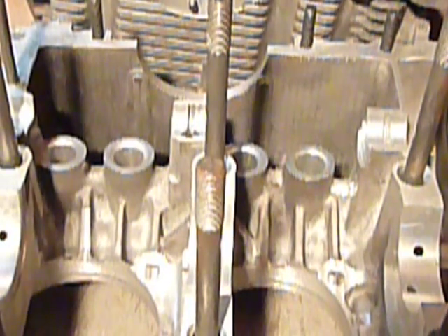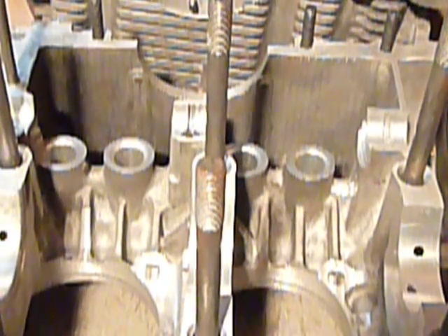What we have here is a crankcase half for the Aero V2.1. When I received it, I noticed that there was some residue left over from the foundry that would be best removed from the crankcase before assembling the engine.